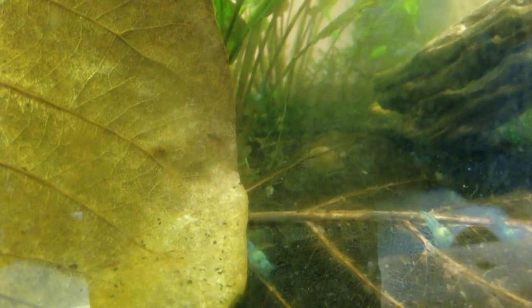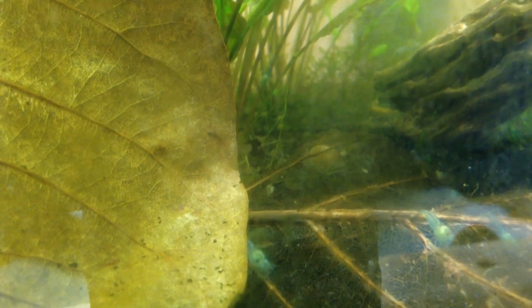I ended up having to add colder water to it immediately and bring the temperature back down, and that eliminated some losses. But I still had a lot of loss of shrimp because of that. So temperature is huge.